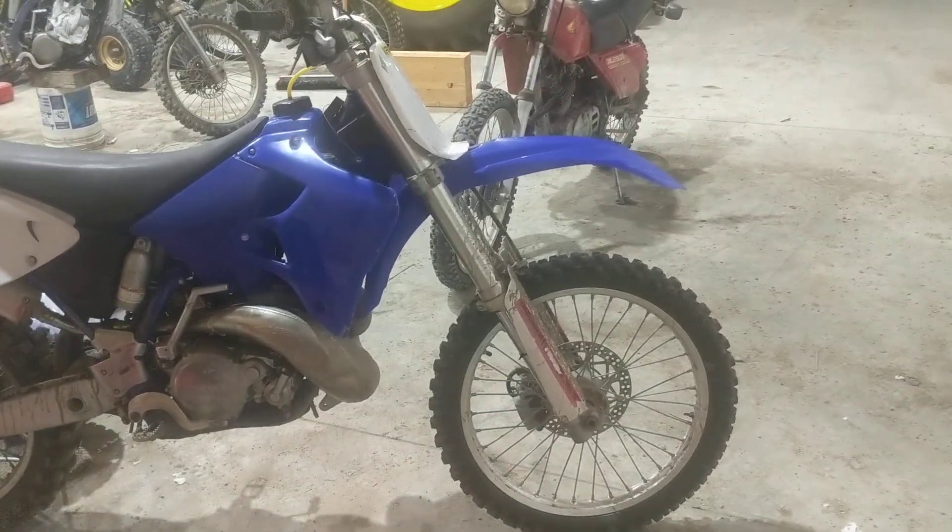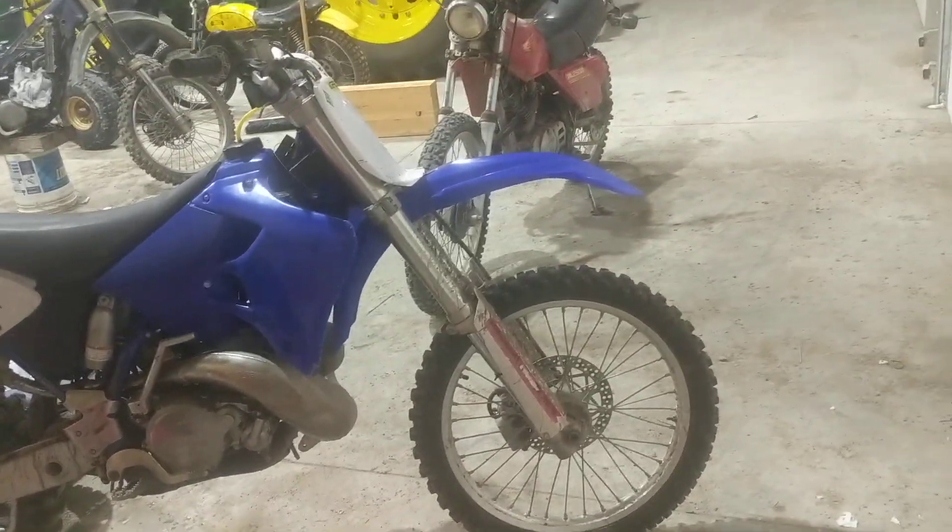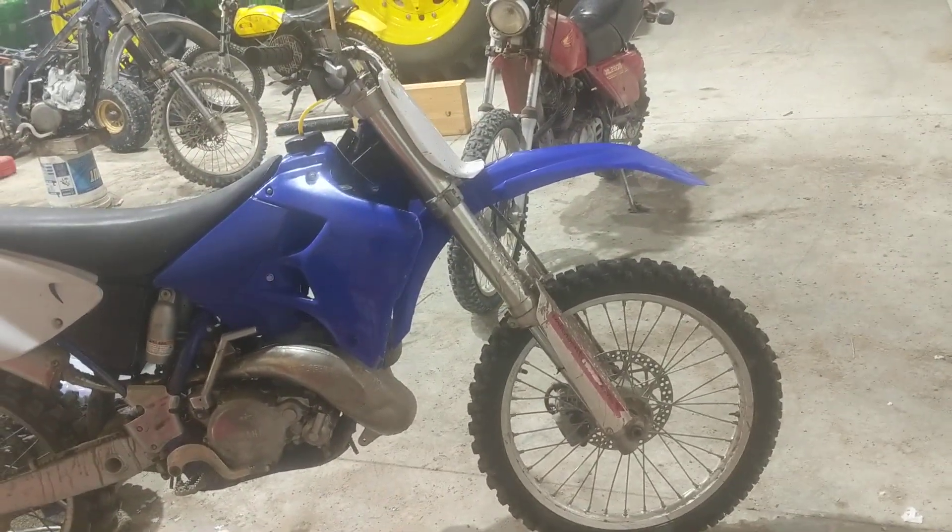Here is a video — this is going to be a longer style video of everything that I've done to my YZ250 to make it be the best bike I have in the shop.